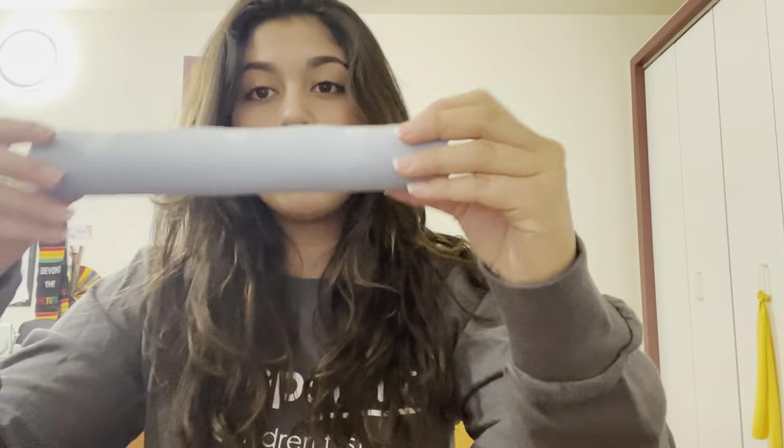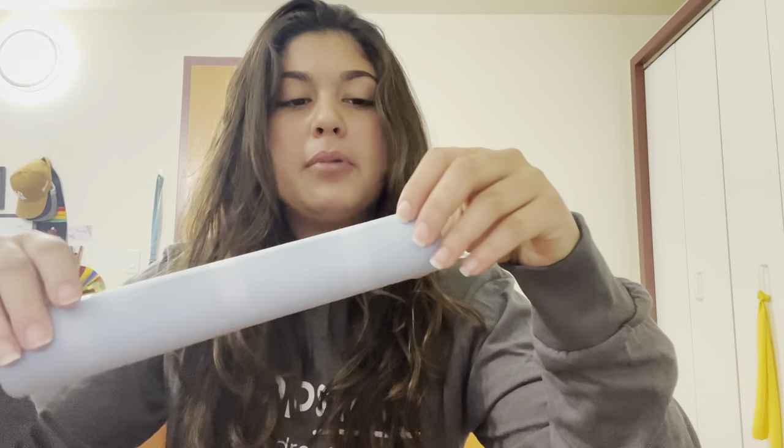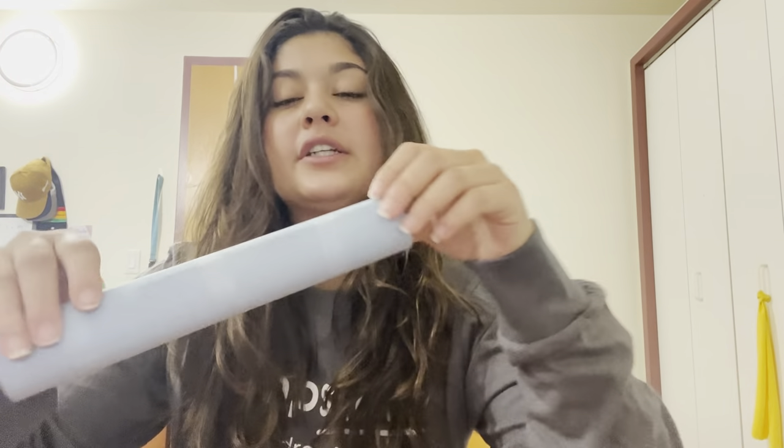Now that we have our horn built, we can pretend that we're musicians at a concert or a party, and you can perform for your family. Just blow into it like this. I can feel the vibrations on the paper when I blow into it, and the vibrations make that funny noise that we hear. Watch. You can even go like this and pretend that there's keys on it.